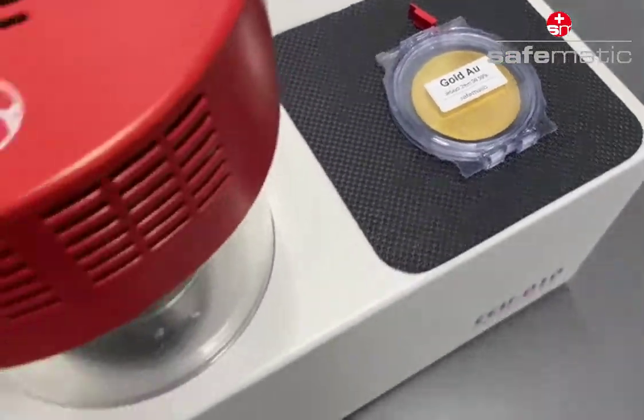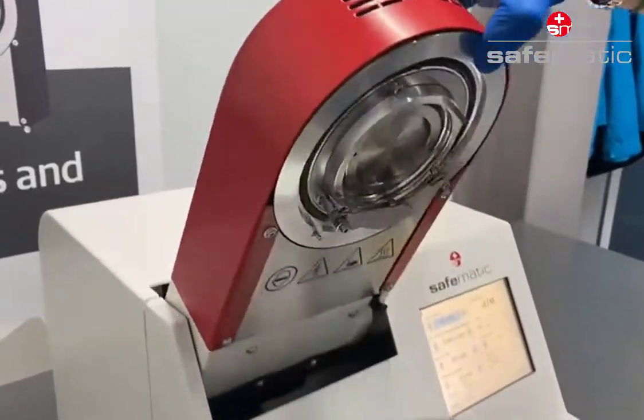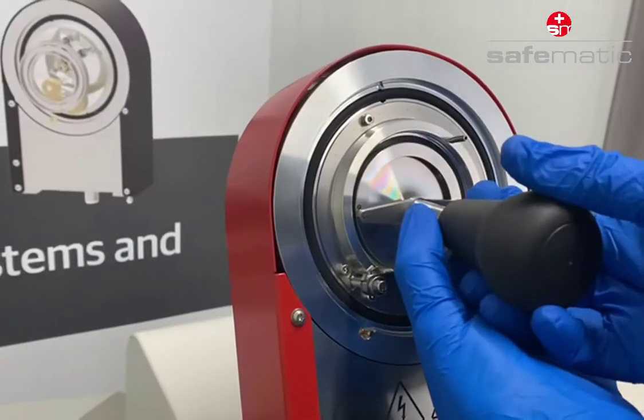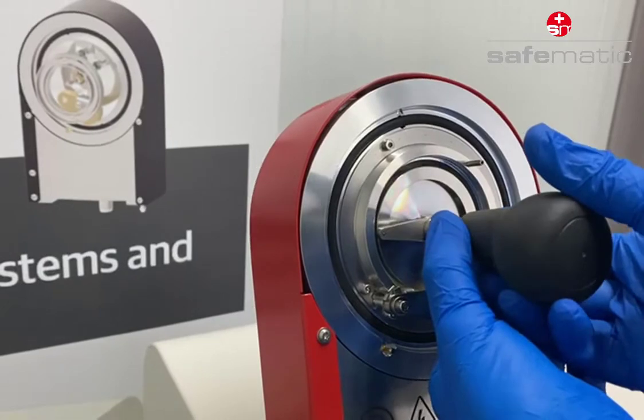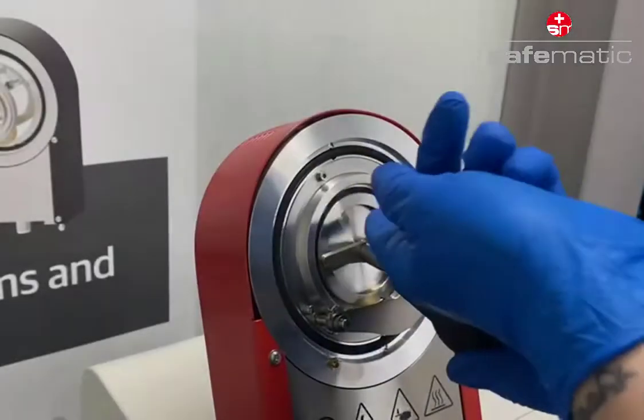Select a target from our wide range of products. Open the sputter head and insert — in this case — the gold target. Mounting is easy with our target changing tool, which we deliver with the sputter head.